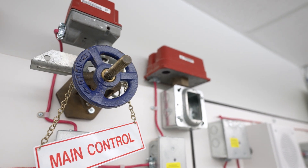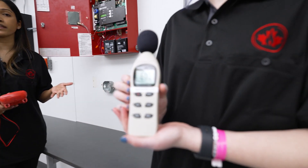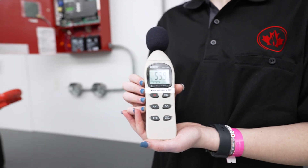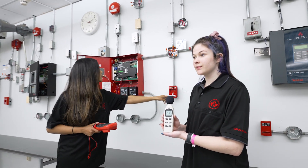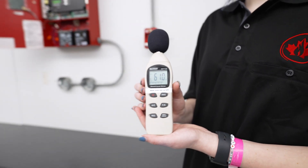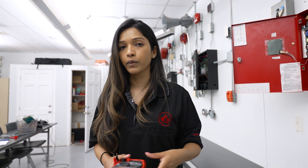In addition to our multimeter, we use tools such as a decibel reader, like the one you're seeing right there. This tells us how loud the environment is right now, and it will also show us how loud the alarm tones are when they come on. Our building codes tell us how loud those alarm tones should be, so as a fire alarm technician, you would test to make sure that the minimum requirements are met.